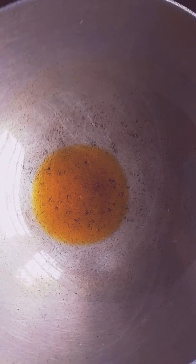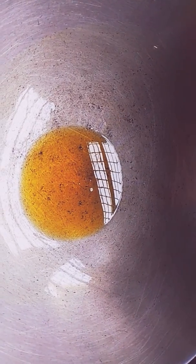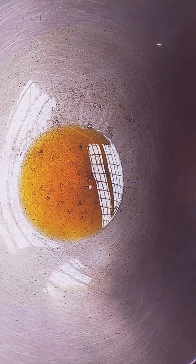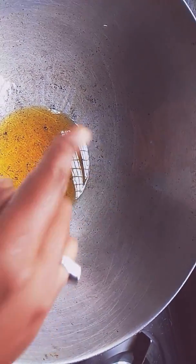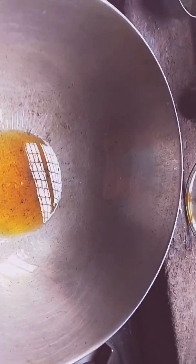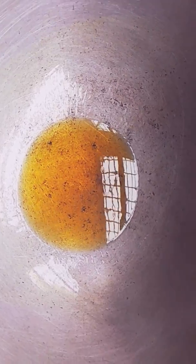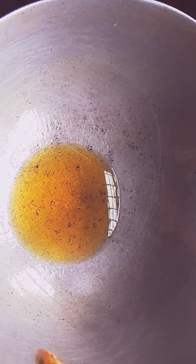The next step is to start the milling and make it very well. Now, we need to make it very well, and we can make it very well. Now we will mix it together.